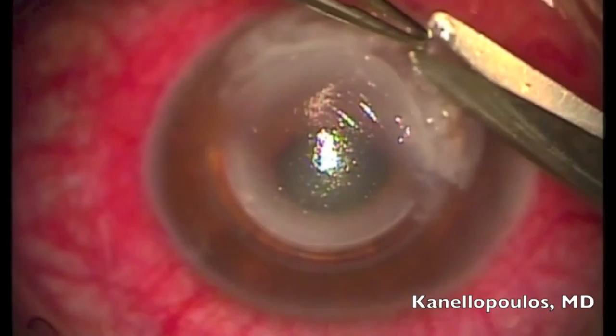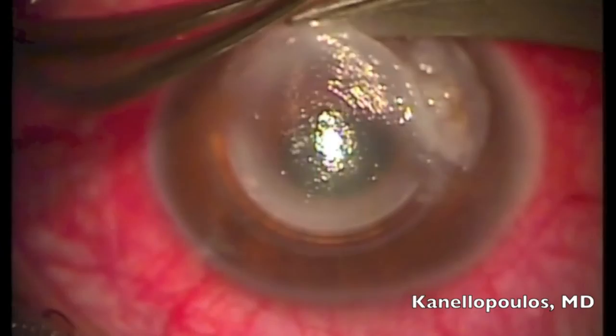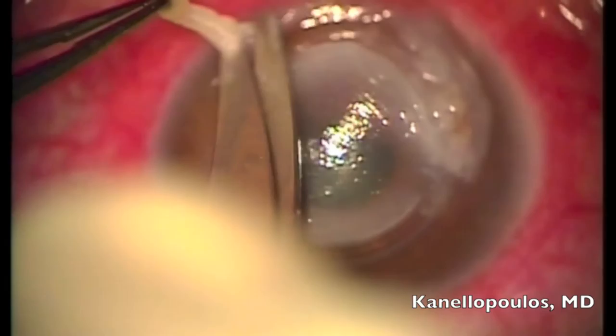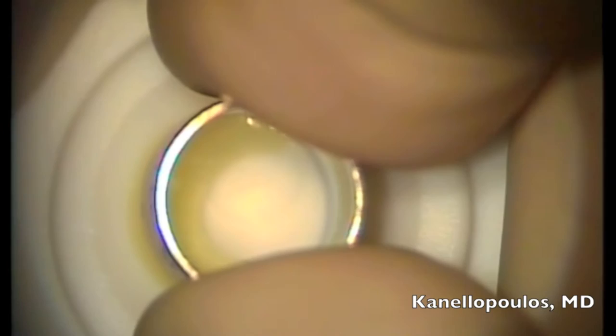Before placing the glue, we had removed the inferior horizontal INTAC. You can see how initially it was placed elsewhere in Greece — this was 16 years ago. It was placed slightly eccentrically to be inferior to the central pupil, so probably centered around the cone. We're left with basically a very thin stroma layer in Descemet's.